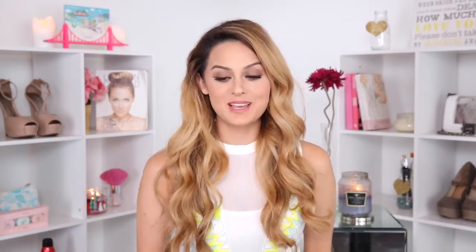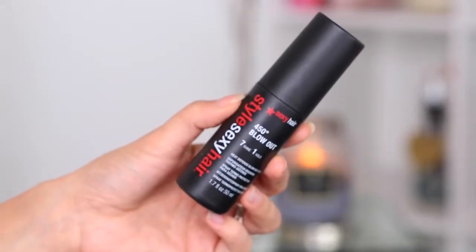To add some shine to my hair, I'm going to use this Sexy Hair 450 Degree Blowout Spray. You can use this before you blow dry your hair as it has a heat defense in it, and it smells really nice too.